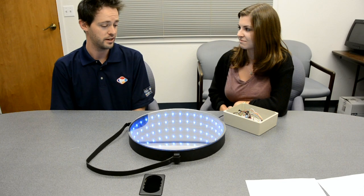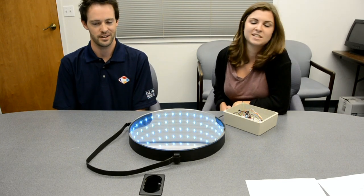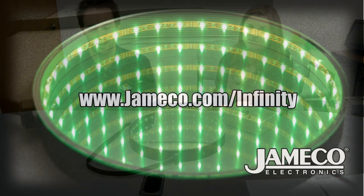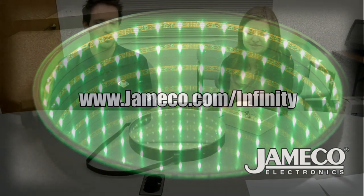So if I want to build one, I can do it myself? Absolutely. And we even have a kit to get you started — all you need is a little Arduino practice. Well, check out this new kit at www.jameco.com/infinity. And we'd actually like to see your designs, so send them in to mystory@jameco.com.